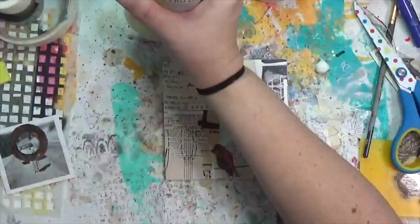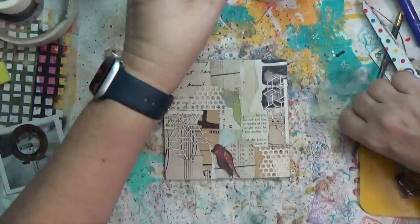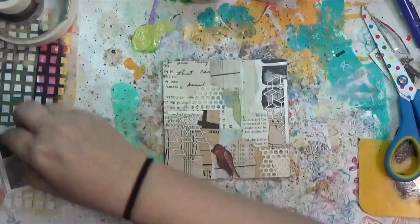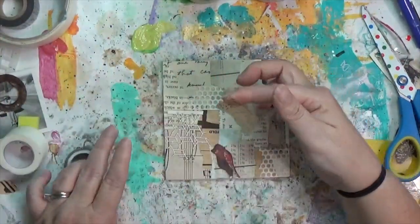I grab this Lucas acrylic paint in fern, mix it up since it wasn't shook well, and was about to use my stencil when I realized I hadn't put down any of my washi tapes.